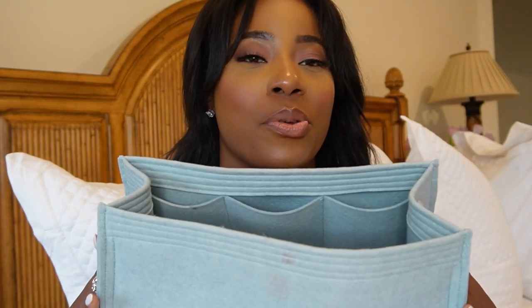I stopped using that organizer immediately because I did not want that indent to get worse. The lesson from carrying my first Birkin is that not all handbag organizers are the best choice — you have to do trial and error, especially with organizers not made by Hermès. Look for something softer — that's the key thing to watch out for.